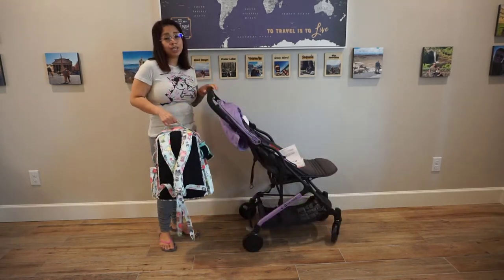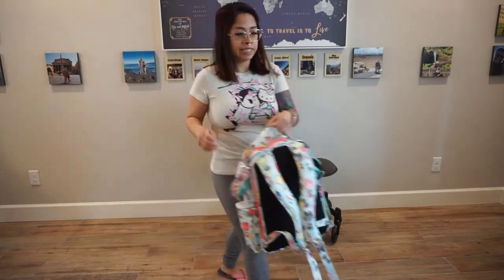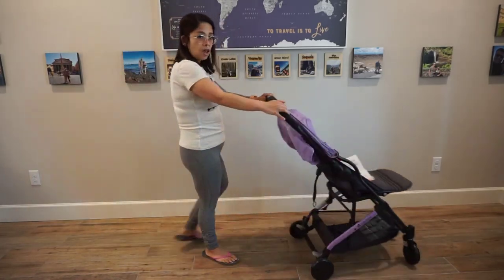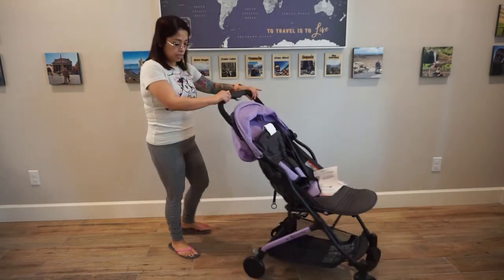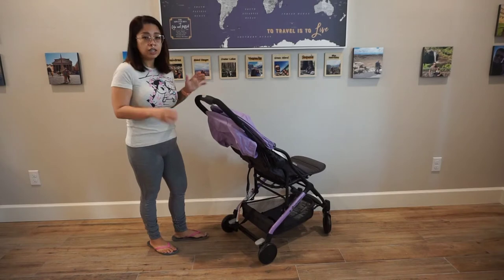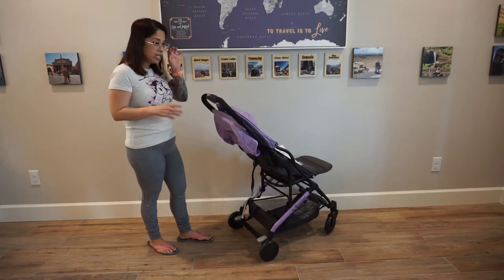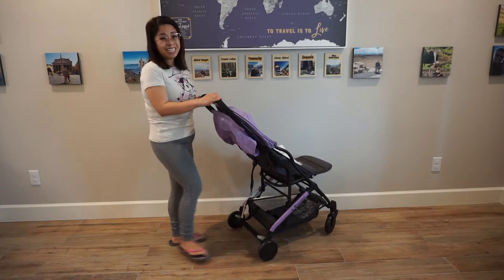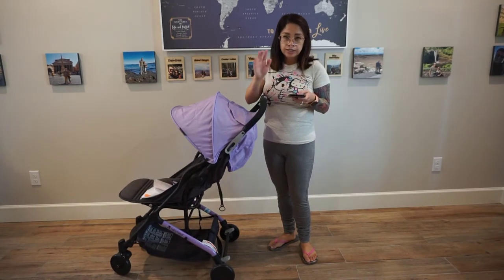Here are the lock brakes — there are two little pedals in the back, and pressing one controls both. You press the pedal down to lock it. To unlock it, you have to push the pedal up, which I found a bit annoying and uncomfortable when wearing slippers. The stroller unfolded measures 33 inches in length, 19 inches in width, and 40 inches in height.